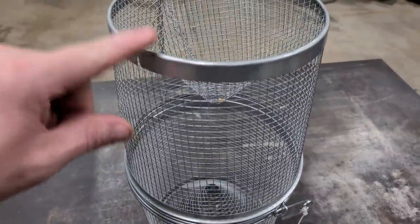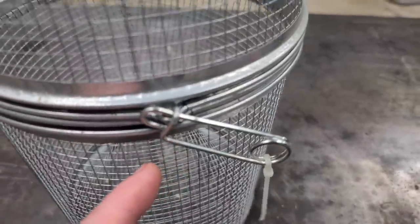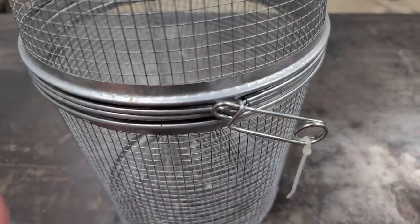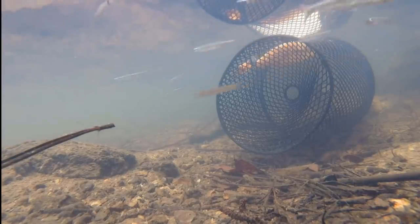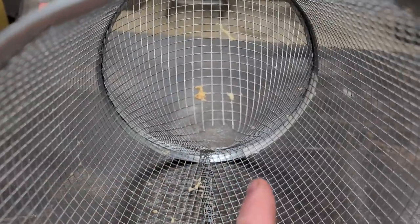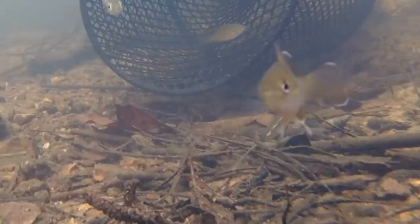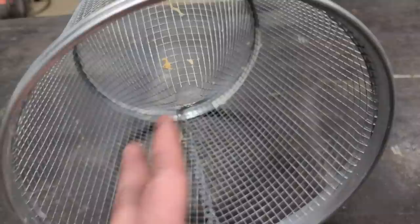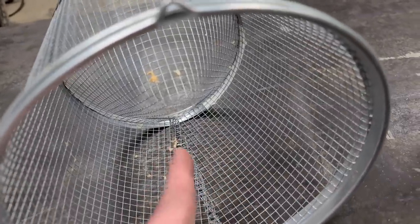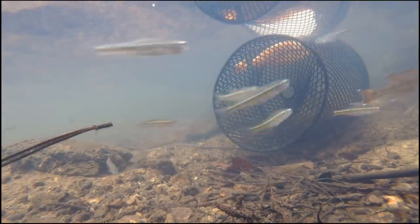Fishing hack number four. This is a minnow trap — it's got hinges on one side and a clip on the other. You tie a rope to it and throw it in the water. Most people put a piece of loaf bread in it, and the baitfish swim in through the holes. Once inside they swim through the cone, and when they try to swim back out they end up in the corner and they're trapped. Nobody ever said fish were smart, but they have a hard time getting back out.